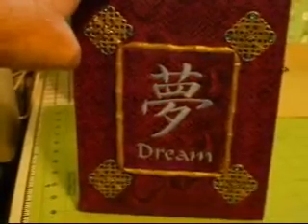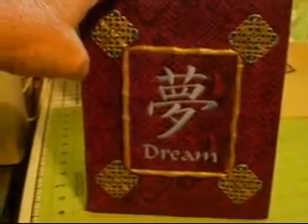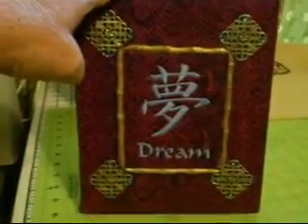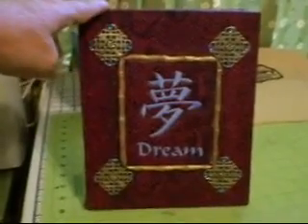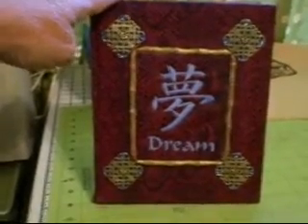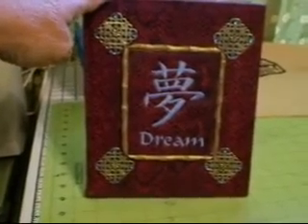My daughter just recently told me that a lot of pagans, a lot of Wiccans and witches prefer to keep more than one book instead of just constantly writing in their book of shadows. She said it would be nice if I could make some dream books and also some mirror books and maybe even a few witches journals, so I figured I'd go ahead and give it a try.